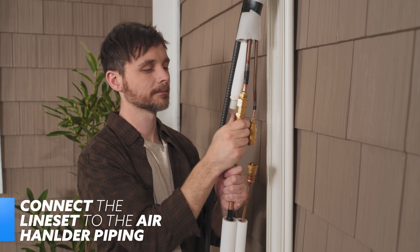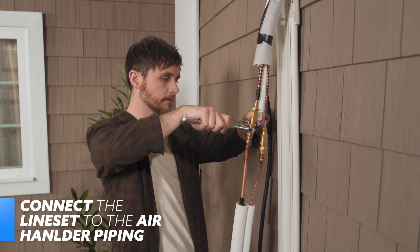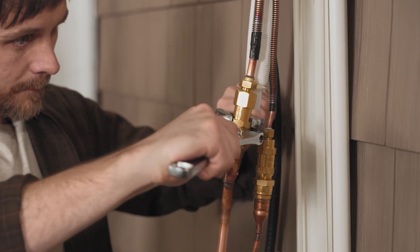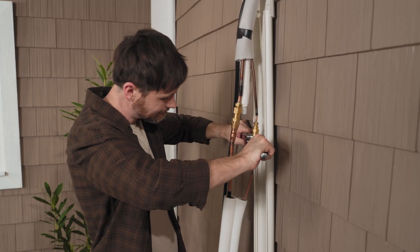After that, you'll connect the DIY line set to the air handler's piping. Start by hand-tightening the comparably sized connections together until secure. Then, with adjustable wrenches, tighten those connections until completely snug. Don't force the connection any further.